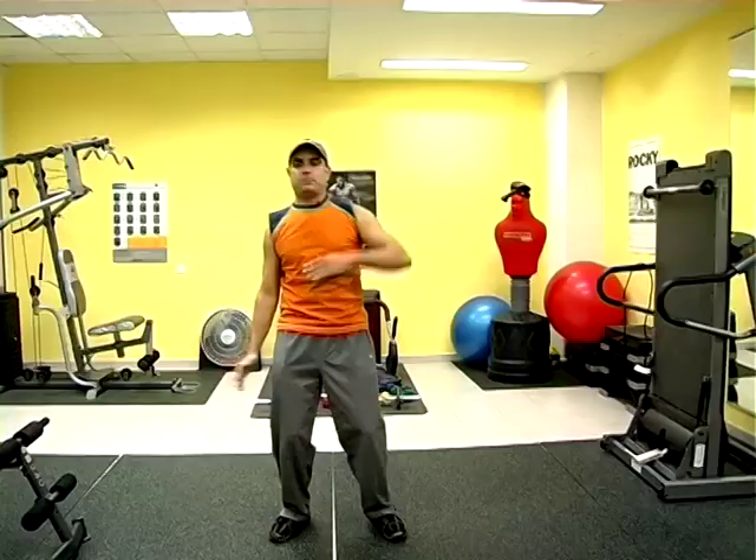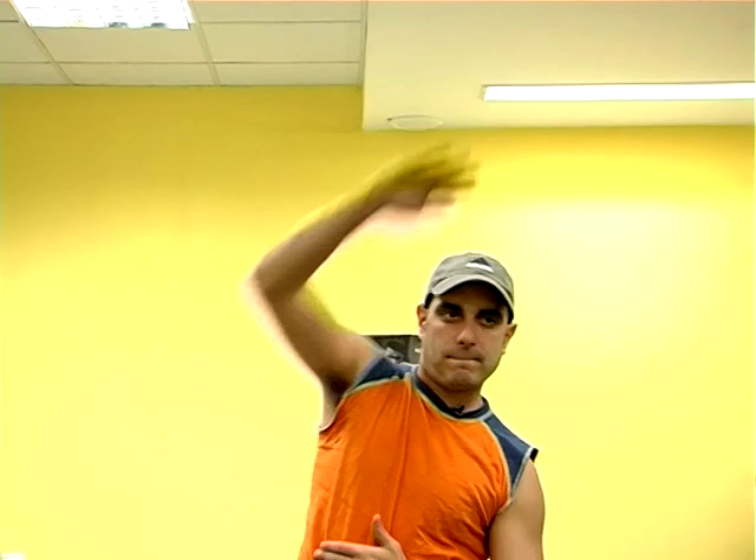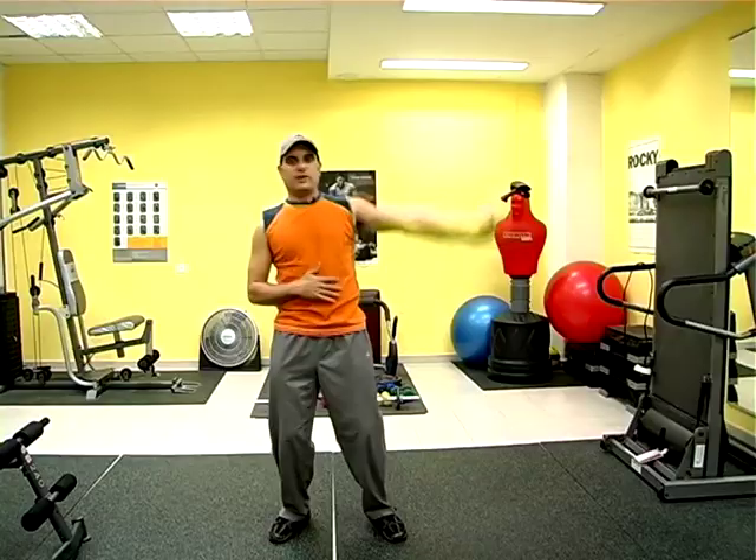The second part of the warm-up involves the same bouncing of the knees, but instead of flapping the arms side to side, we're now bouncing and reaching. This way, we're priming our upper body and our arms for the workout to follow.